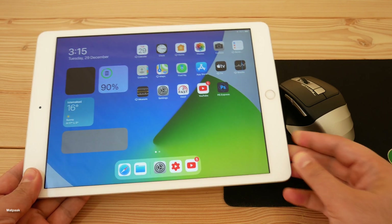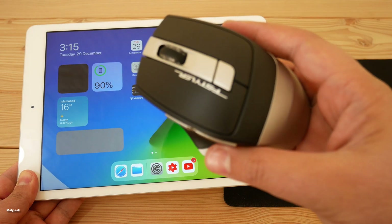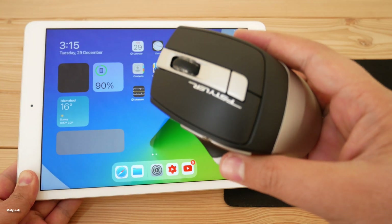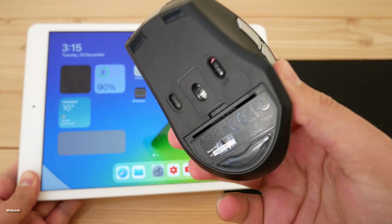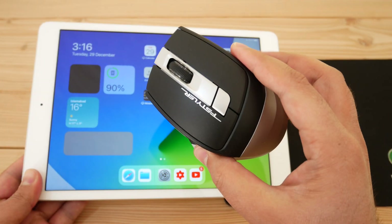I'm gonna connect this mouse with the iPad. This is the A4Tech F-Styler Bluetooth wireless mouse, and I have posted a video about that — definitely check it out on the channel.